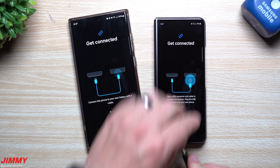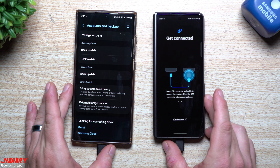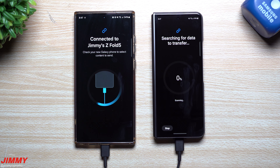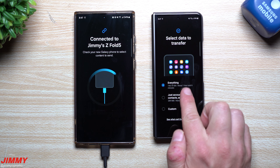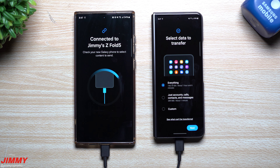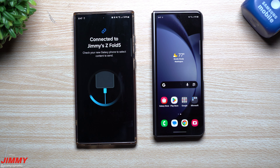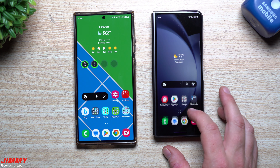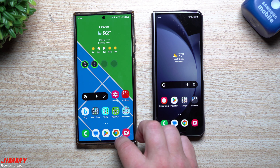Then plug in your new phone. It does sometimes make a difference what's plugged in first. Now it's going to search for everything that can be transferred — messages, wallpapers, home screen layout, literally every single thing. With the cable plugged in, it says one hour and six minutes to transfer 145 gigabytes. I want to unplug and see what the wireless estimate says — so that's one hour six minutes for cable.